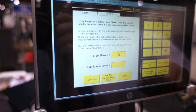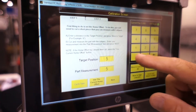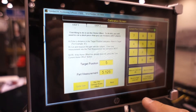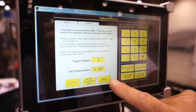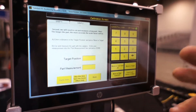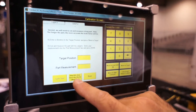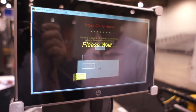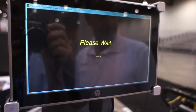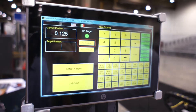Let's say that we cut the part and it measured 5 and an eighth instead of 5. So then I would put in 5.125 and press next. Now the next step, step 2, is for calculating the scale factor. Usually you don't have to do that, so just skip this step and save the home offset. Then it comes up with the home screen again. Press OK. Machine homes. And we've set our offset.